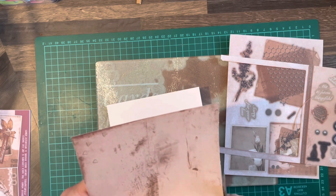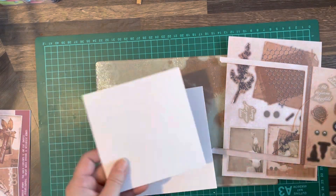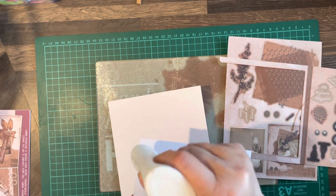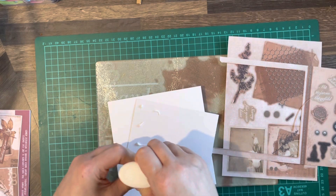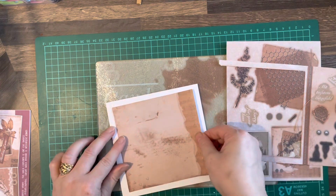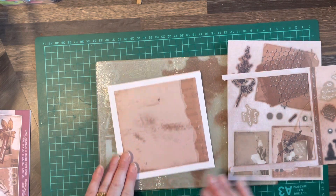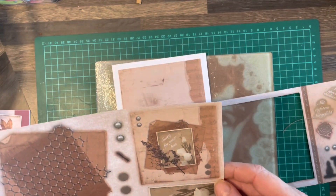Out of all the craft card kits I've done so far, this one I have to say has completely surprised me. So that's going in the middle. The cards you can create with it are absolutely stunning.